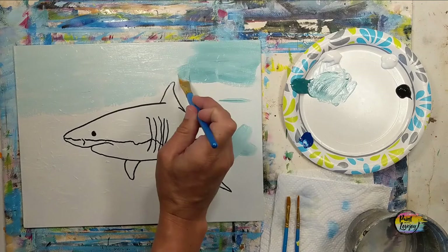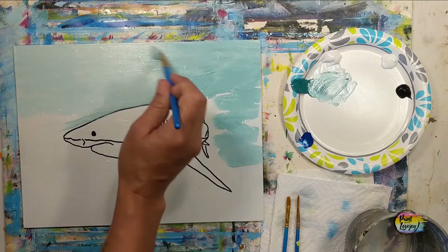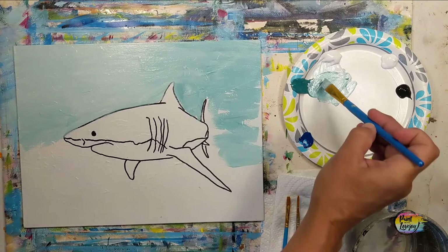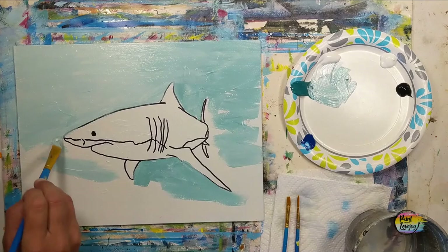If you have to mix your color a second or third time and maybe it's a little bit darker, don't stress about getting the exact same shade every time. Having some variety in your background is going to be to your benefit, and it's nice to blend and mix the paint while it is still wet. So we're going to be filling in that background, going right up to those traceable lines.